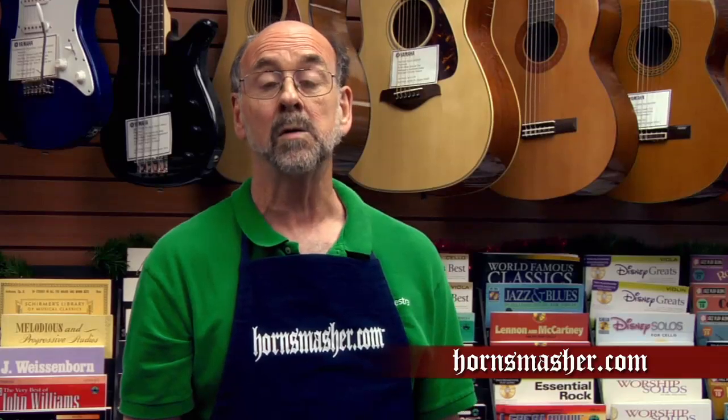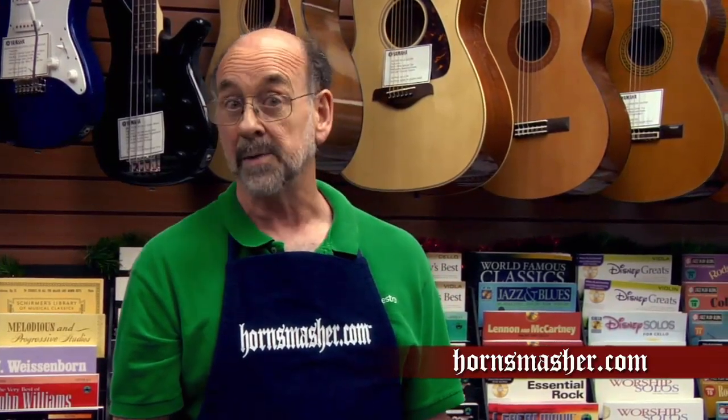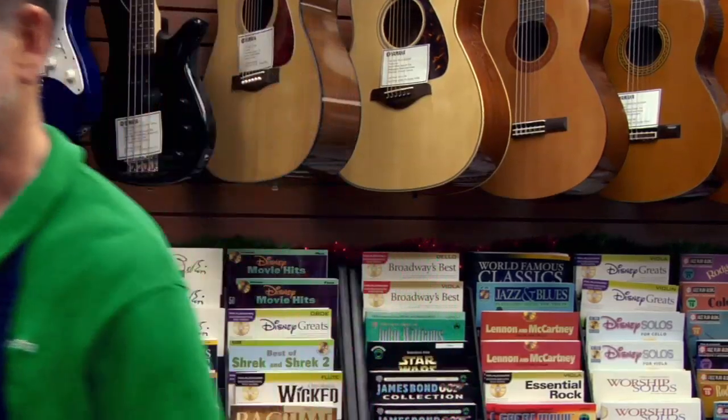Well music lovers, that about wraps it up. This is HornSmasher John reminding you that following this daily routine will help you have many years of problem-free service and keep your instruments sounding great. All of the materials used in this video are available in my official HornSmasher.com Trumpet Care Kit, available for purchase on this website. See ya on the next one.